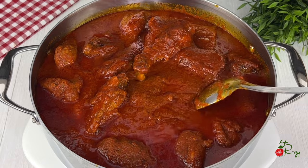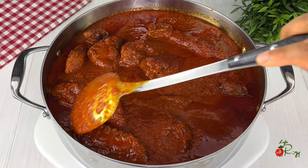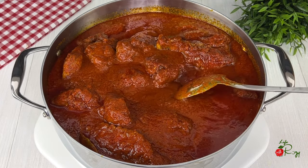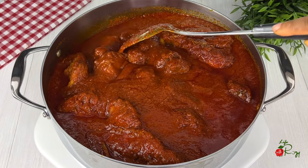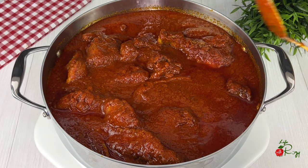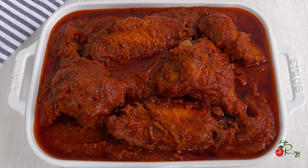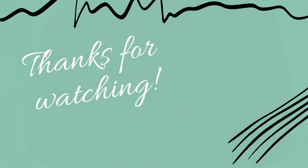It's been 10 minutes and the stew is ready. It smells amazing and was very, very delicious. You can enjoy your turkey stew with white rice, yam bread, or anything of your choice. If you give this recipe a try, please let me know and send me your pictures on Instagram — I would love to see how yours came out. Thank you all so much for watching. I will see you in my next video, bye!